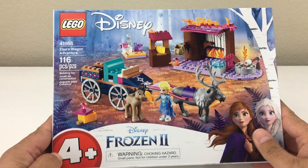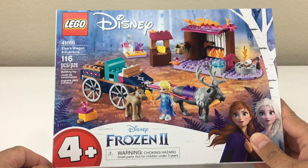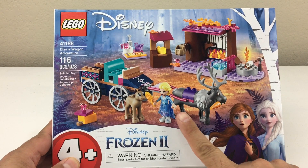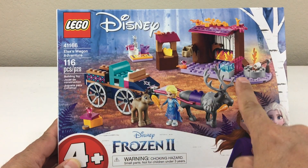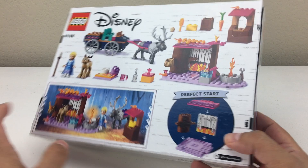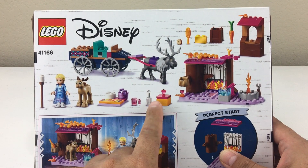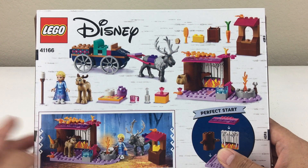Hi there everybody. Today we're gonna build Elsa's Wagon Adventure. This is a set for juniors ages 4 and up. It has 116 pieces and it comes with a baby reindeer, with Elsa, with Sven, and look at all the cool accessories you get — there's a little cup, a little stage, a little picnic scene.